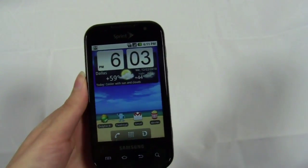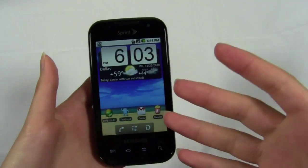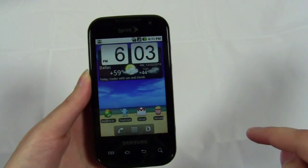I know it's not a Snapdragon or a Hummingbird, but 800 MHz isn't that far behind — so I was definitely disappointed by the speed.